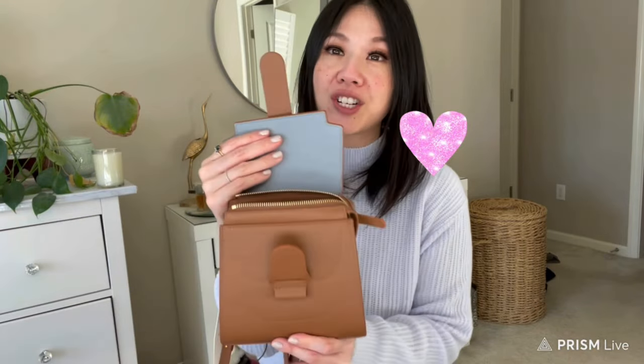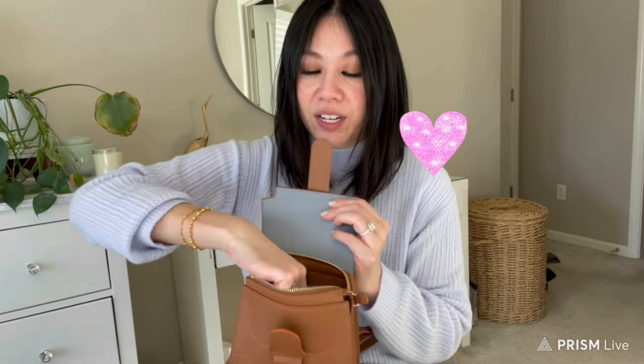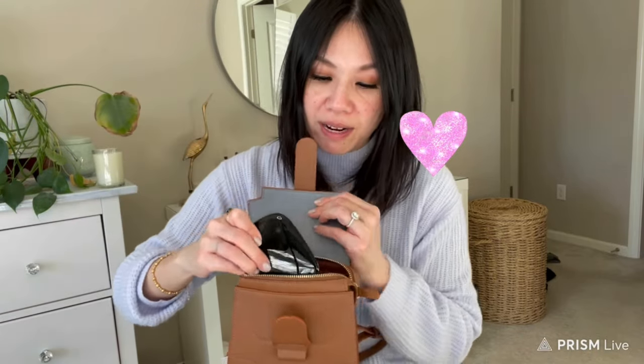Here's what I would actually carry. I'd use this Mont Blanc card case — it's very similar to the Louis Vuitton card organizer — plus my compact mirror in the main compartment, a lip gloss, and hand sanitizer in the back pocket. I'd put the card case in the front pocket and the slim wallet in the middle. That's a realistic and comfortable load for this bag.